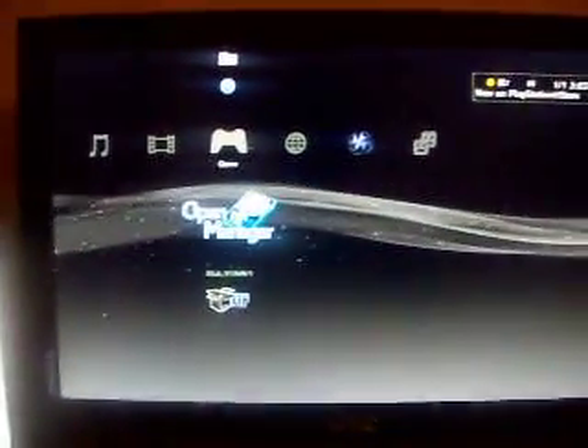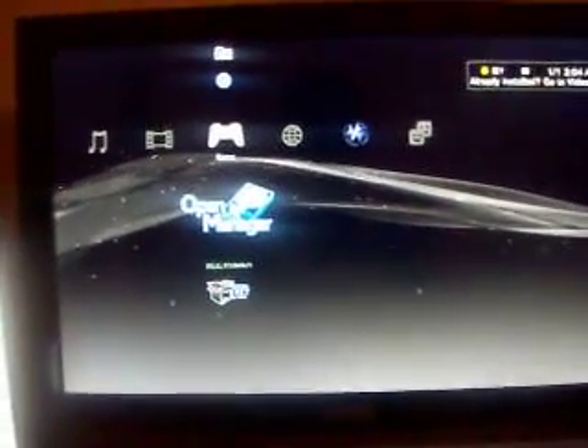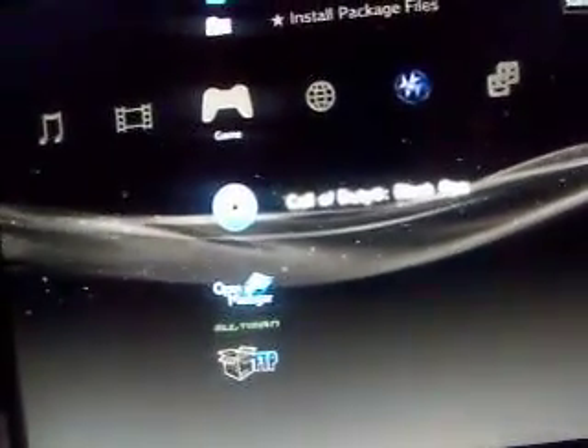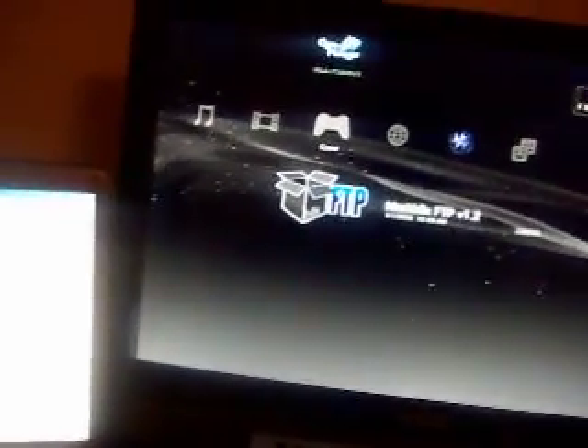Hey YouTube, this is another video from PS3 Crucial Source. I've been getting some reports in the comments on my other video on how to jailbreak, that some users were not understanding how to install the SNES emulator. What I have installed right now is OpenManager, Multiman, and Blackbox FTP. All those can be downloaded in the description. In the description as well, there's the download for SNES.